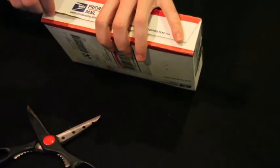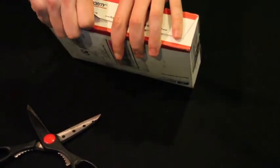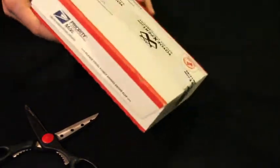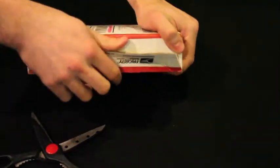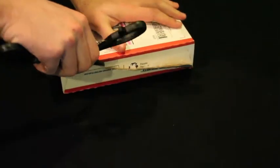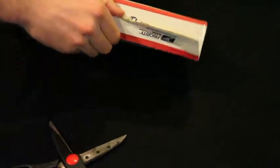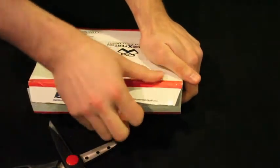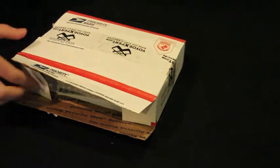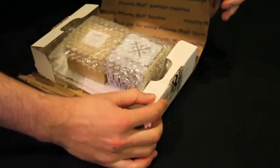Oh boy. There we go. The box is definitely beating me right now. I've got to be smarter than the box. There we go. All right, let's see if this thing opens up.